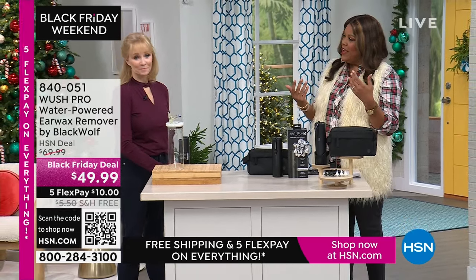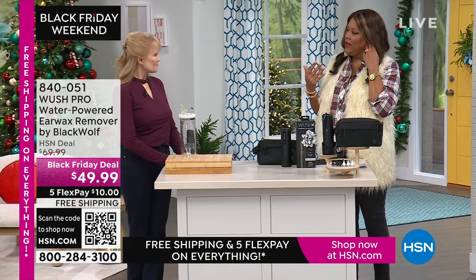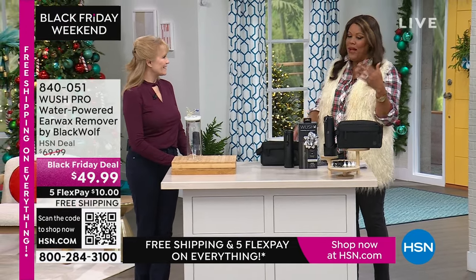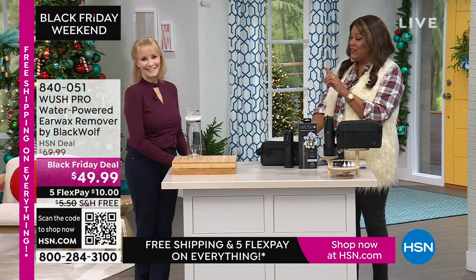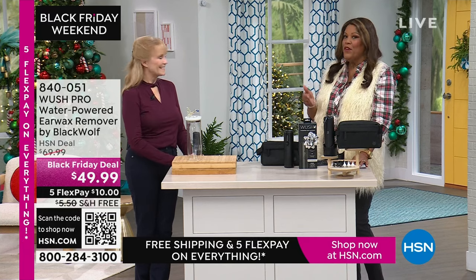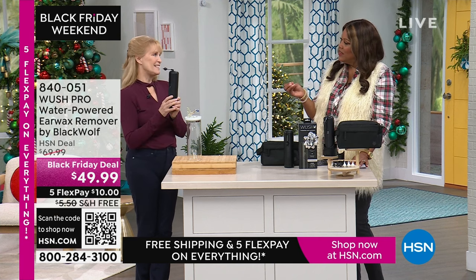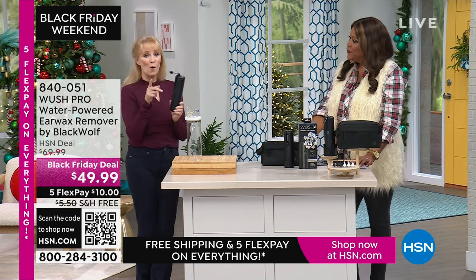Adults can have wax buildup as well and can think their hearing is going when it could just be wax. Guy Yovan told me to get this because his son uses it. I was using something over the counter but I like that this is gentle. It's three streams of warm water — and when you're using it, use warm water, because we are warm-blooded. You don't want to put cold water in your ear.